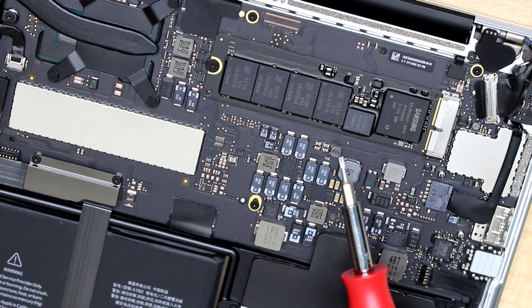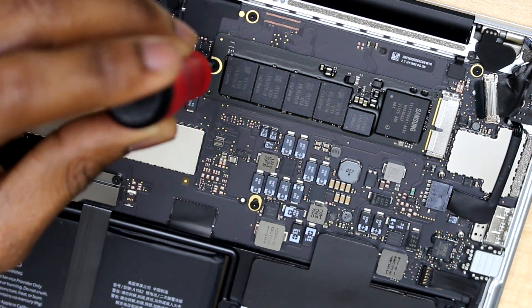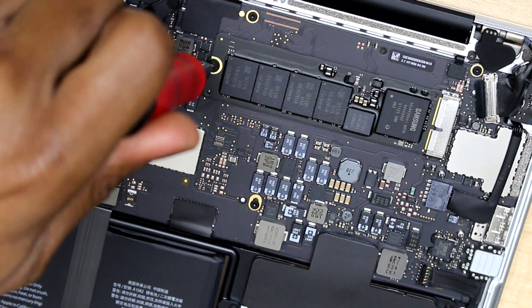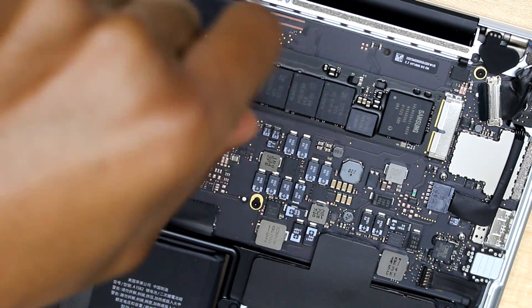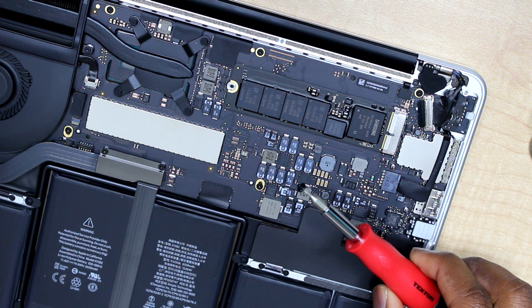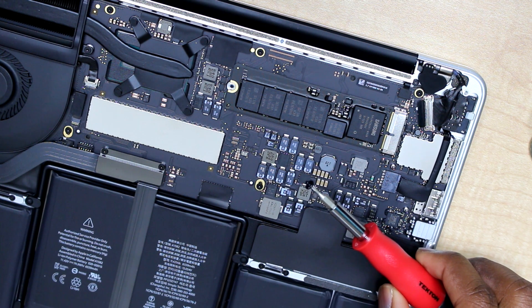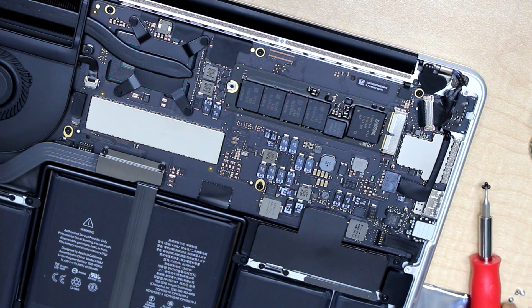Okay, I have it right here — the 2.5 pentalobe that will take out the SSD flash drive screw. Okay, let's get started. I now have the only screw that was holding the SSD flash drive, so right now you can gently lift off your SSD flash drive and replace it.